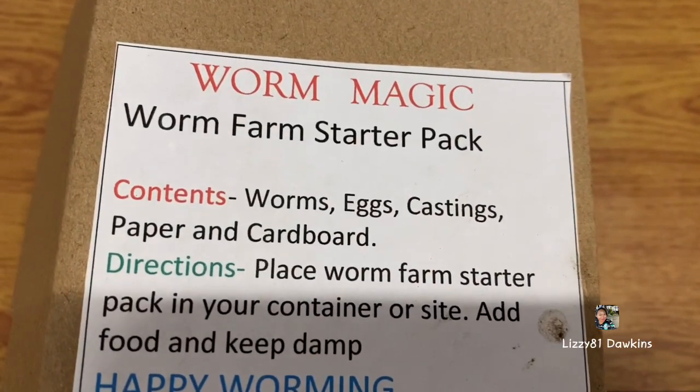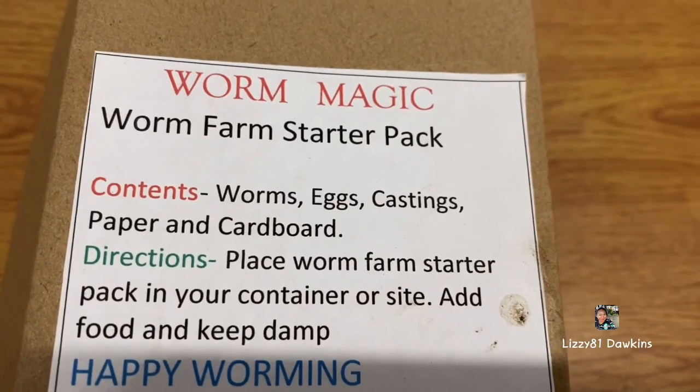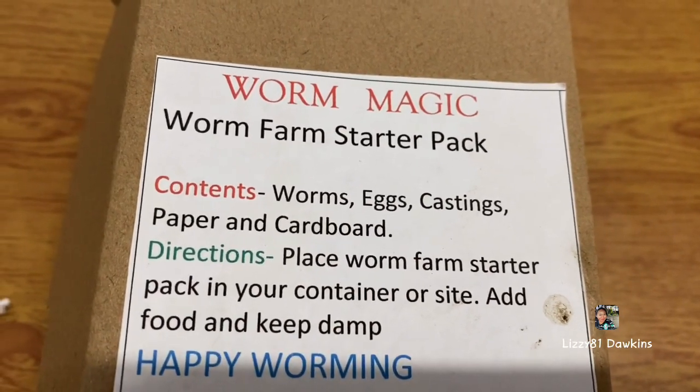So I bought a worm farm starter pack — I got this one, a warm starter pack.